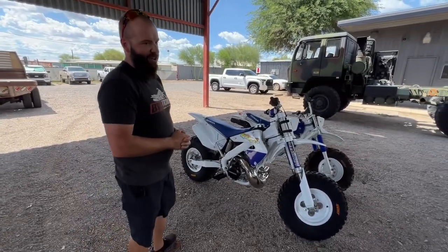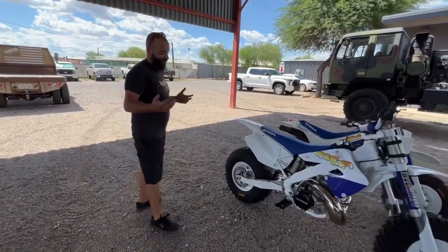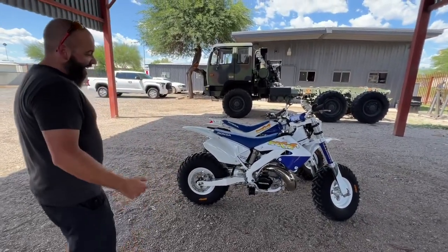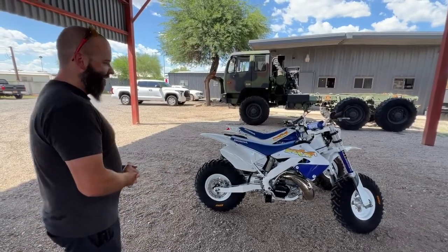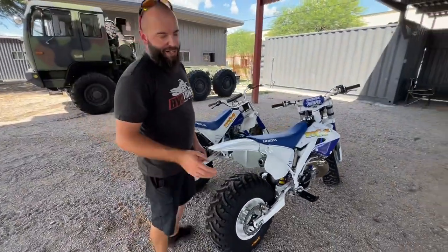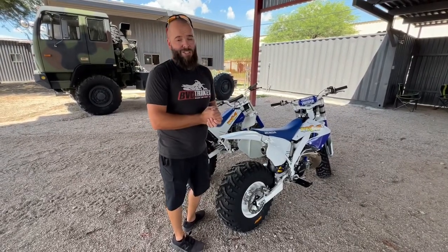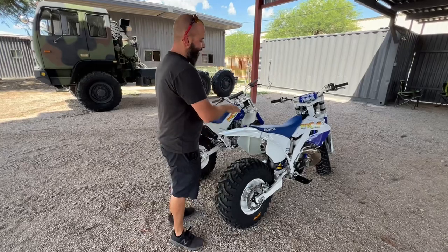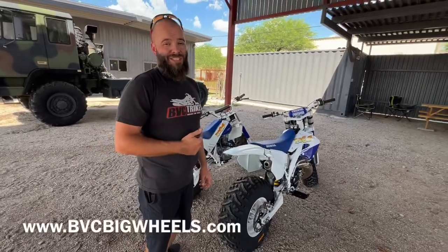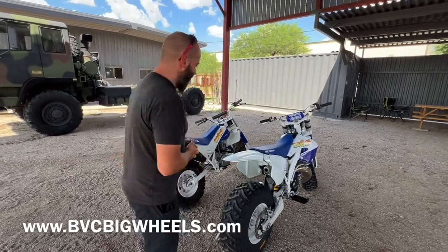I'd say for about 80% of riding other than track riding, I actually prefer a big wheel. I'm going to insert a link to the Blake Wharton video — he's a supercross racer and seeing him rip one of these on a track was pretty sick. We are not riding this bike though, guys — it's not getting a ride video. I'll link you to a CR250 big wheel video we did in the past. This bike is way too pretty to ride, so we're leaving it as is. It's going for sale on bbcbigwheels.com — you can buy it on there or give us a call and we'll ship it right out to you.